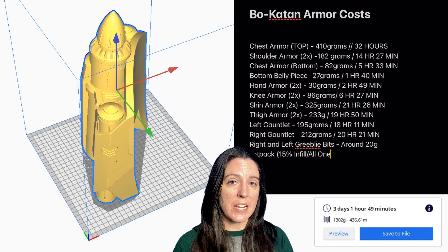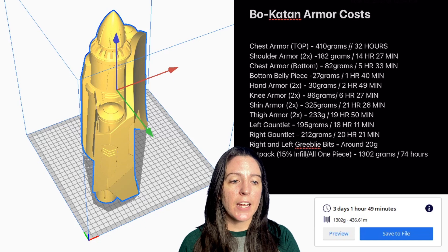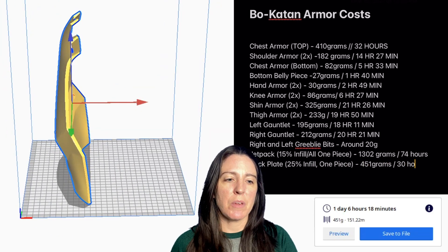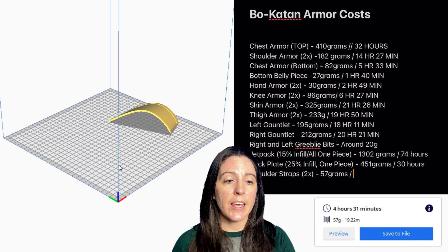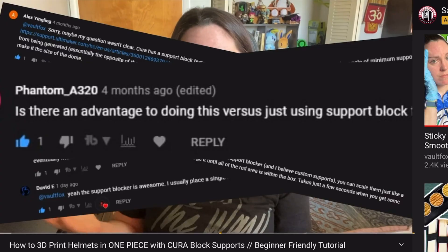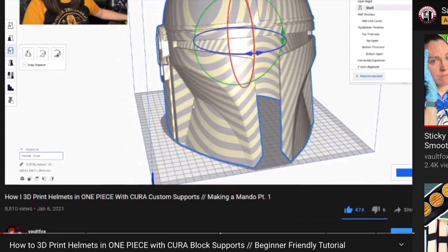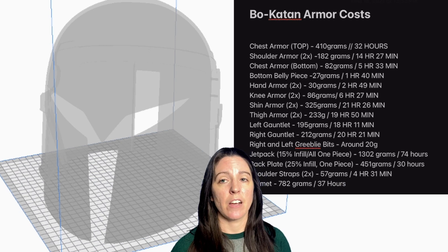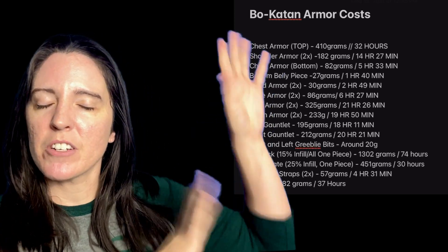The jet pack, printed all in one piece at 15% infill, takes 1,302 grams of filament and about 3 days, 1 hour, and 49 minutes to print. The back plate at 25% infill in one piece is 451 grams and 1 day, 6 hours, 18 minutes. Two shoulder straps at 25% infill use 57 grams with 4 hours 31 minutes of print time. Finally, the helmet takes 782 grams of filament and 2 days, 13 hours, and 9 minutes of print time.